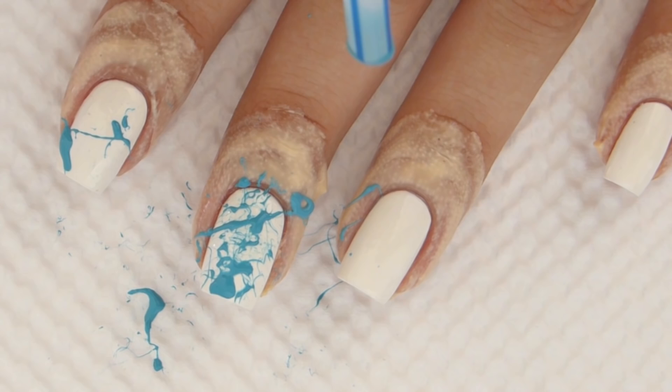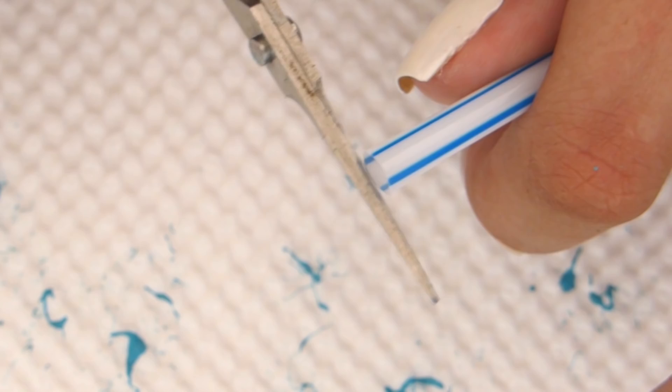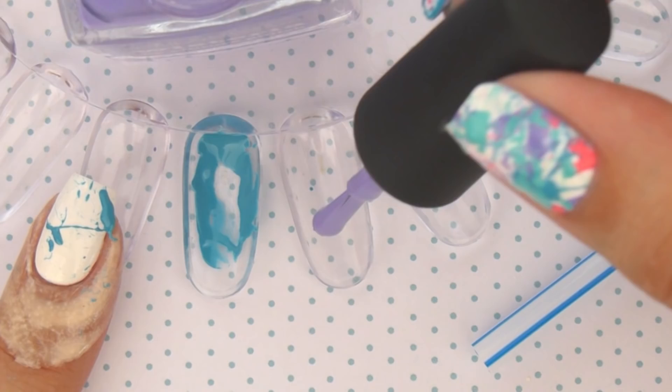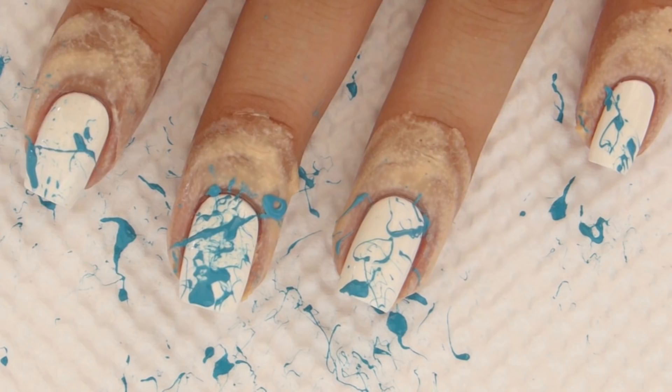To reuse the straw for the next color, just take some scissors and cut off the tip so it's brand new again. Move on to the next color and do the same steps. Remember, less is more, so don't overdo it with the splatters — you still want your base color, which is the white, to be shown.